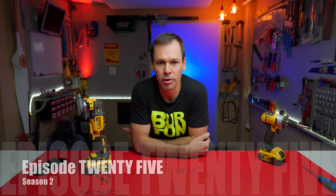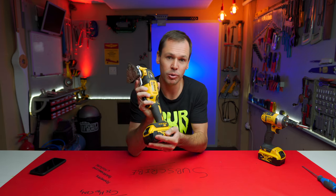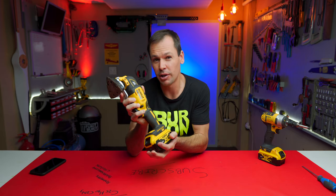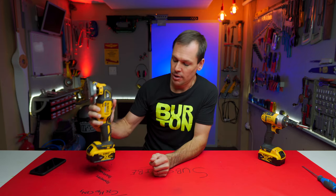How's it chaps, Grant here with another episode of Burden Builds. Today we are going to tear down the DeWolt 18-volt brushless XR multi oscillating tool. In previous videos I gave my initial thoughts about the unit, and today we're actually going to tear it down and have a look inside just to see how well it is made.